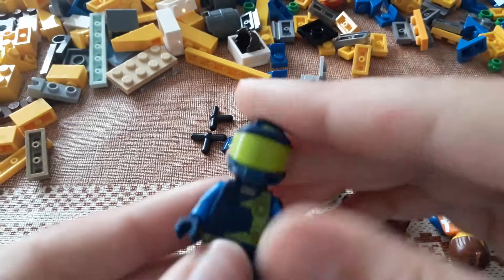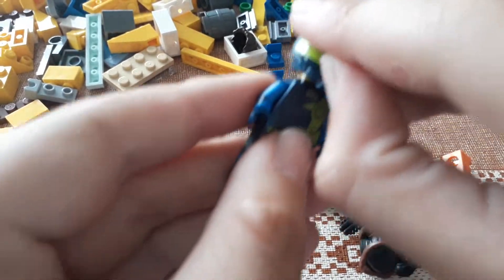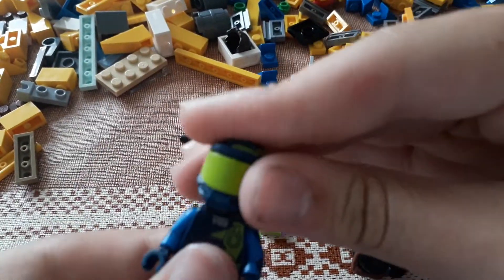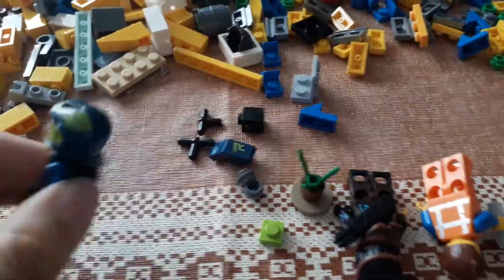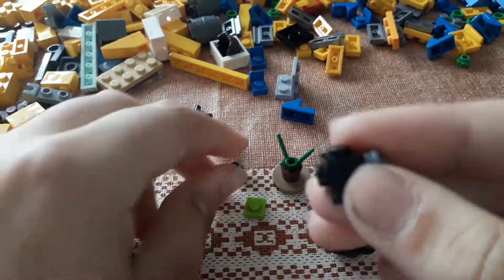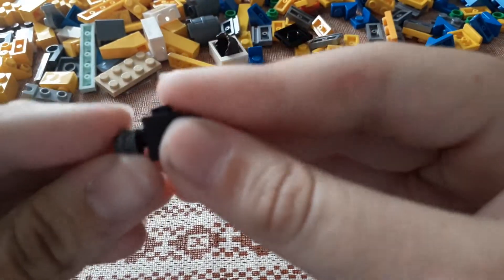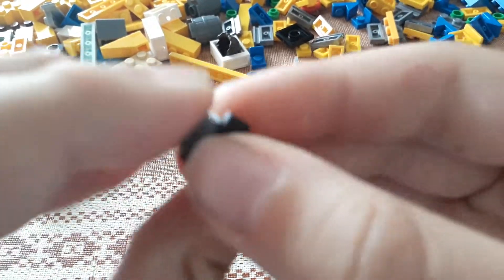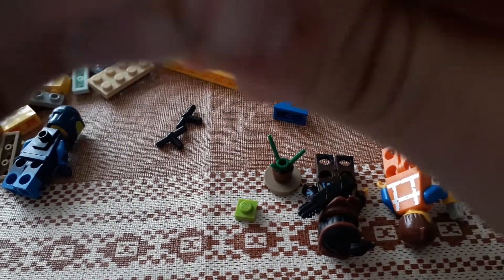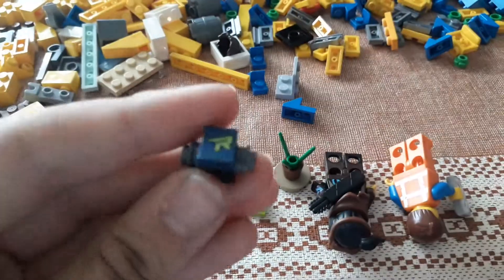I've made Rex. You can take his helmet off and he has two expressions, like all the other characters do. On the back, you need to make something. So we need one of these — these are very hard to find in this mess, so I'd suggest putting them in colour coordination. I'll probably do that after this video is finished. So them two, like that, and then put Rex's symbol on top like that.